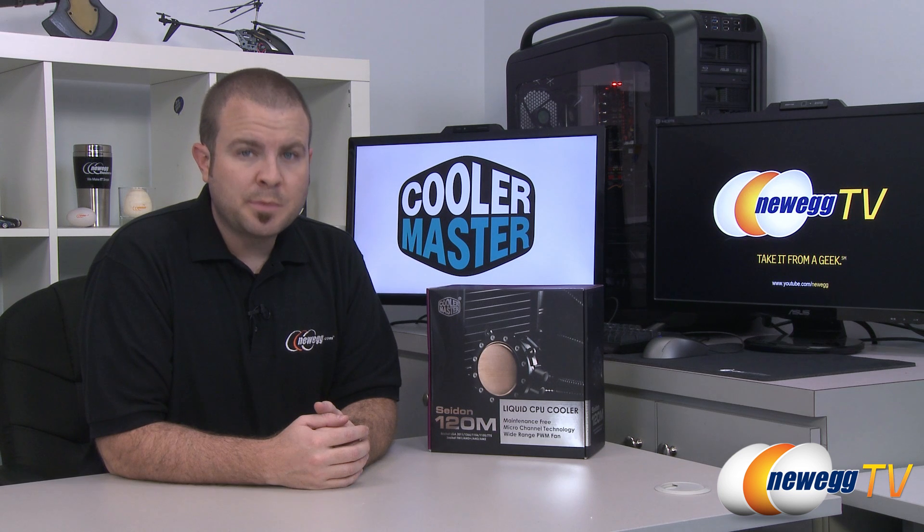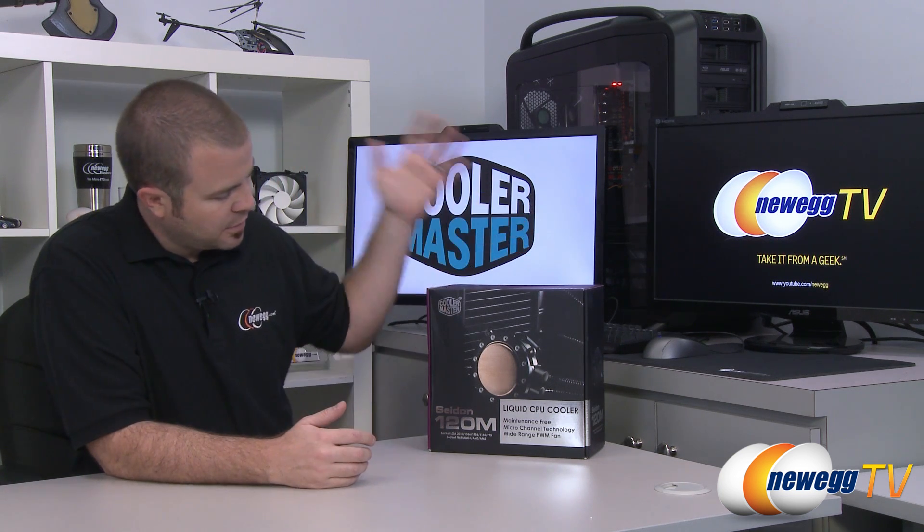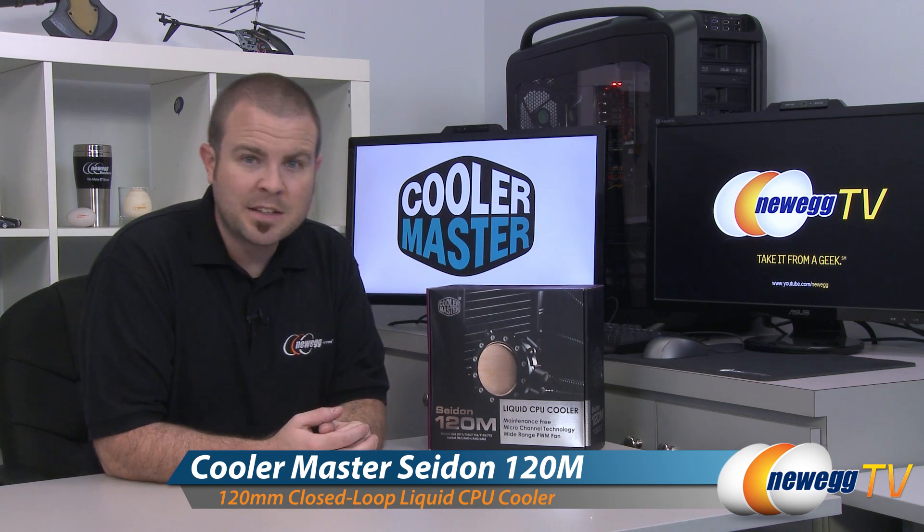Hello everyone, welcome to Newegg TV. My name is Paul. Today I'm going to be doing an unboxing and overview of this new CPU cooler from Cooler Master. This is the Sidon 120M.